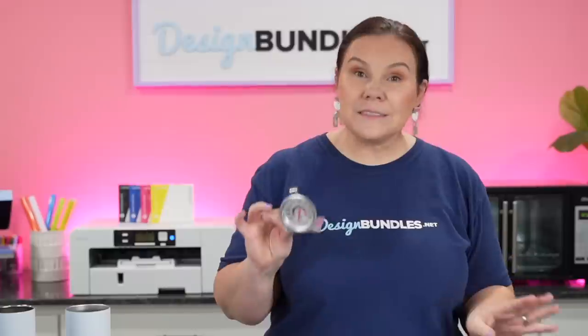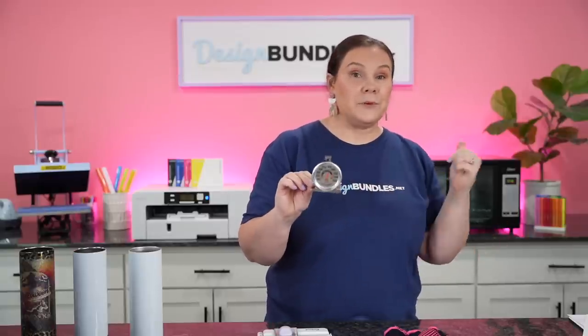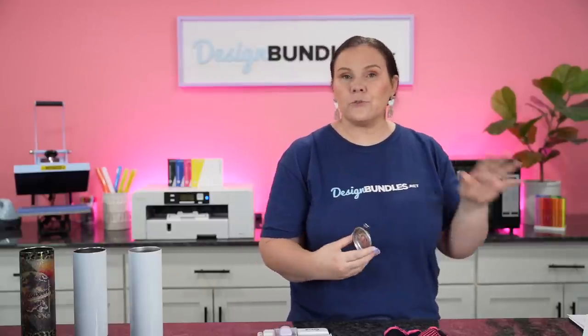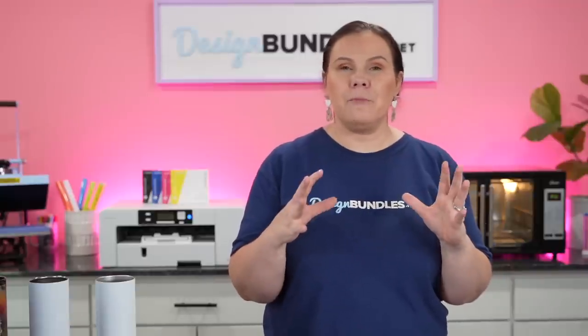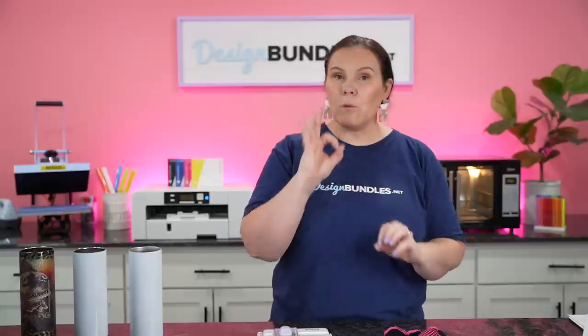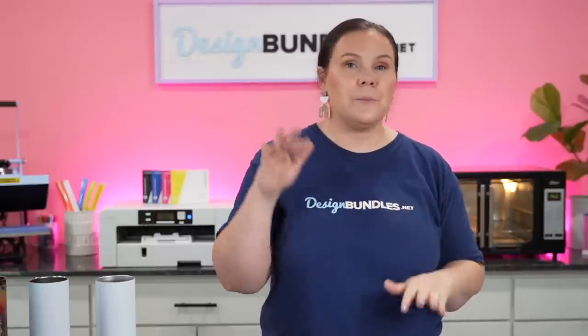Moving on to our convection oven. Inside my convection oven I keep a thermostat - you can grab them at Walmart, I'll have one linked below. These are perfect because the temperature readout on the oven is usually never accurate. You want to be around 375°F - don't go too high or you'll burn them. Press for around four to five minutes. I'm setting it at 375, but I'll actually go by what my internal thermostat reads and adjust up or down as needed.